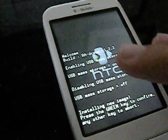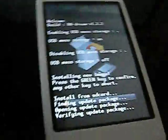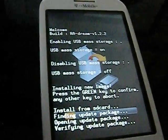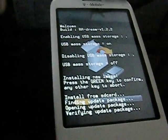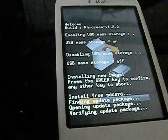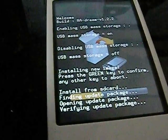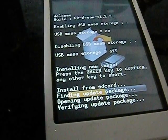Then apply update. This should work. Now it is installing the 1.6 recovery ROM. This is going to take a while.